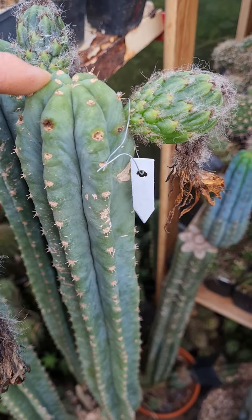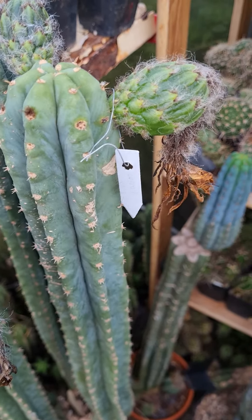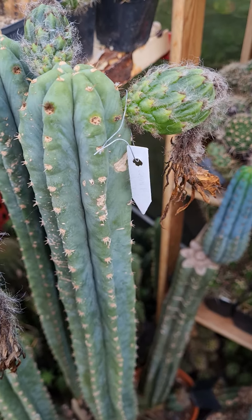This is a Trichocereus peruvianus, and the father is a Verlitz hybrid called Spirit of Fulda.